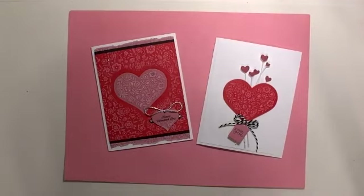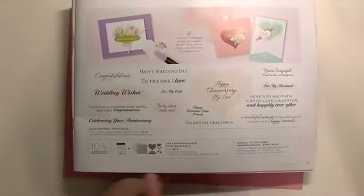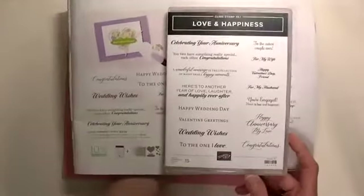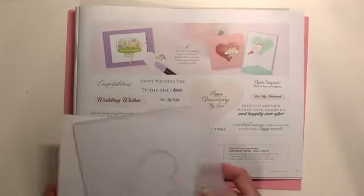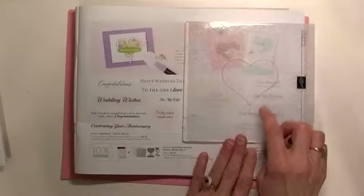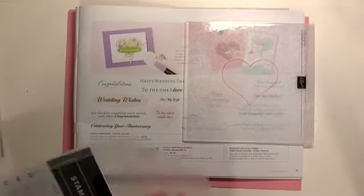Today we're going to focus on a bundle in the new mini catalog on page 11. It includes a stamp set called Love and Happiness with a lot of really nice sentiments, and also included in the bundle is a really cool combination — an embossing folder. We're going to be using this quite a bit, so you'll get familiar with it. It's called a hybrid embossing folder because it also comes with a set of dies.